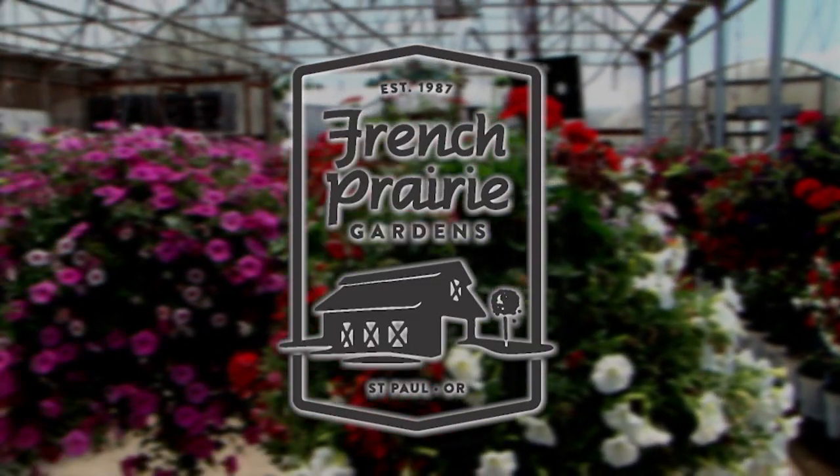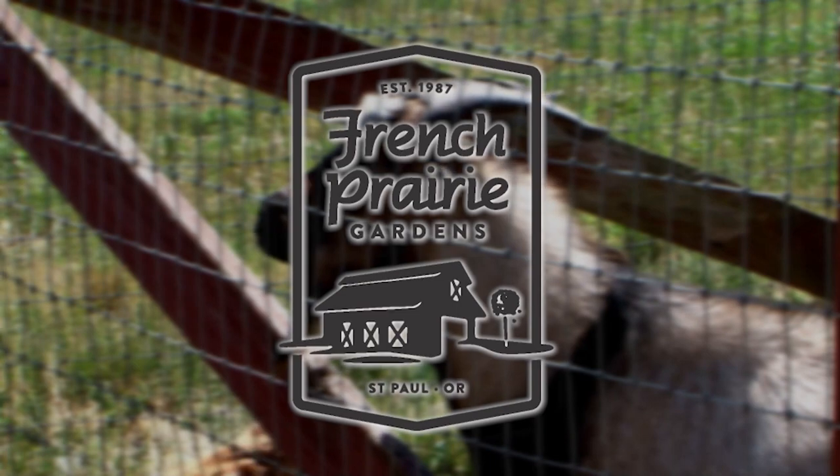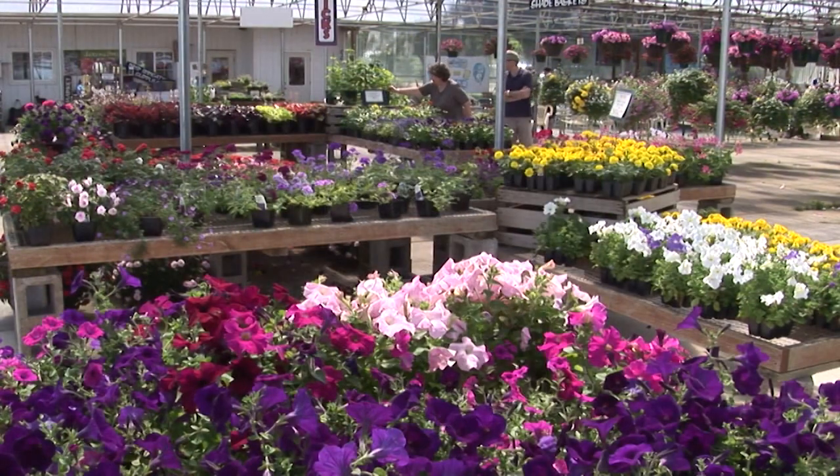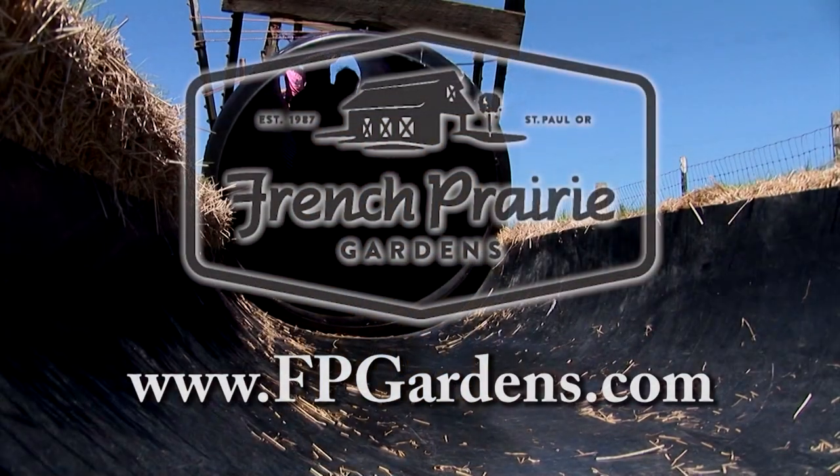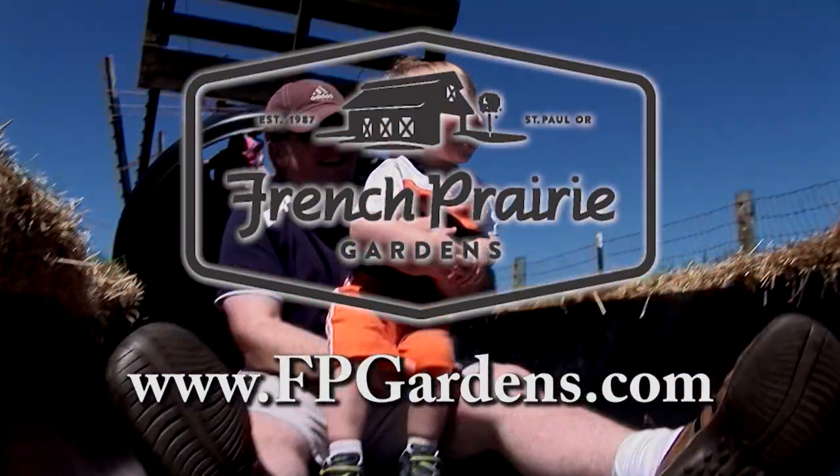Life is better out in the country. French Prairie Gardens is your country retreat. Stop by for some beautiful plants for your garden, pick up some homemade baked goods, or just sip a microbrew. French Prairie Gardens — farm fun for the whole family.